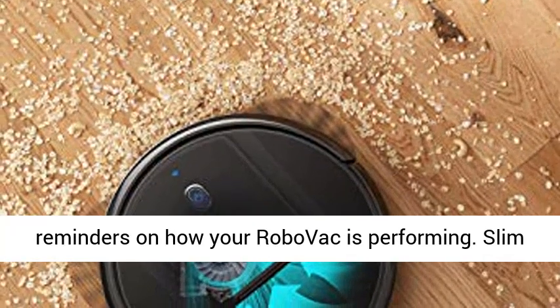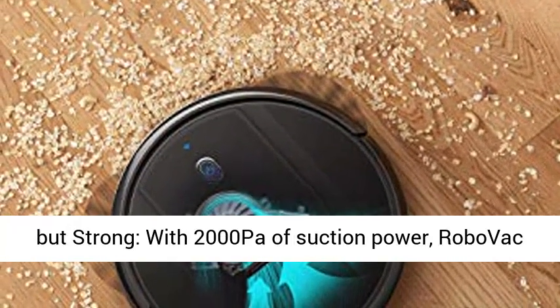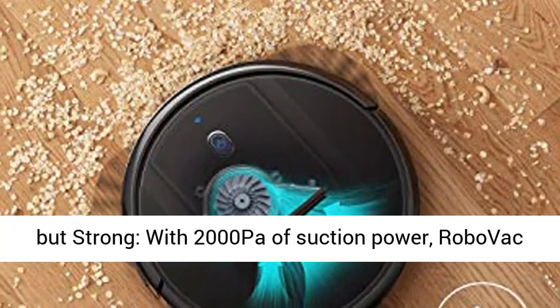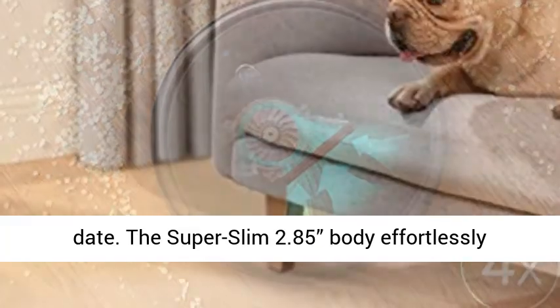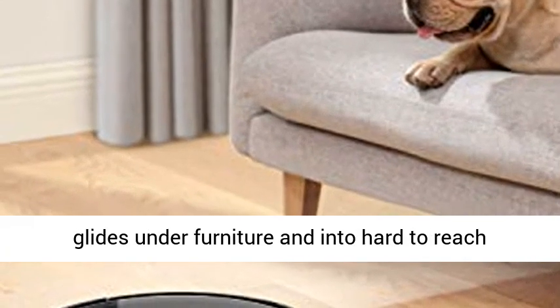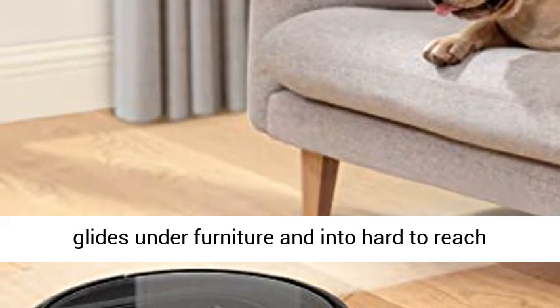Slim but strong: with 2000 Pascals of suction power, RoboVac G10 Hybrid delivers our most powerful clean to date. The super slim 2.85-inch body effortlessly glides under furniture and into hard-to-reach areas.